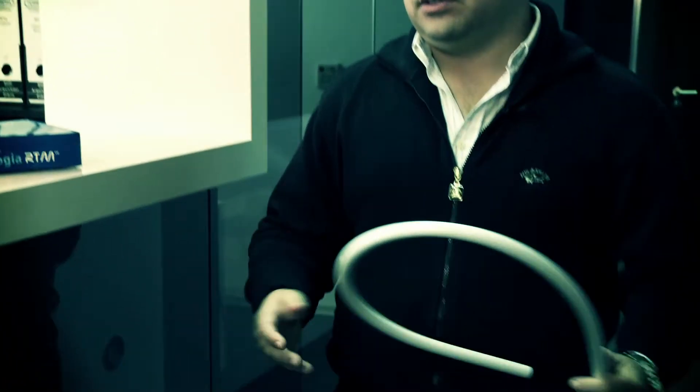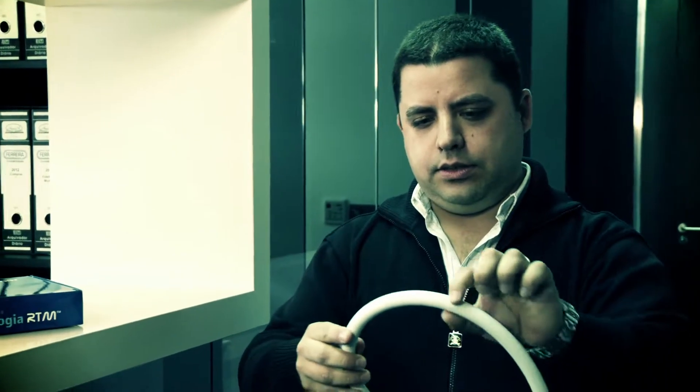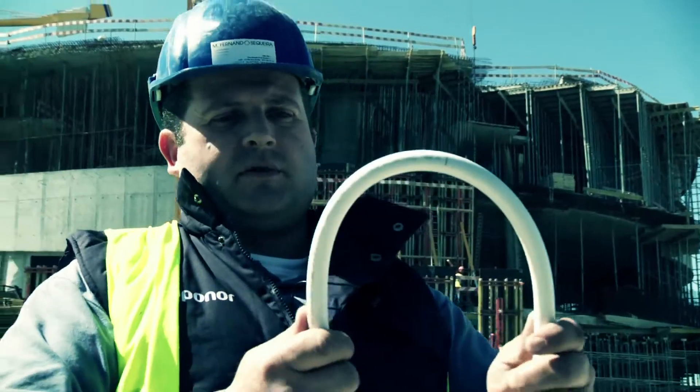With other materials, it was impossible to make a bend like this one and be sure that the diameter wouldn't change. It doesn't corrode, it's a material that always keeps the thickness of its cross-section — it's marvellous.